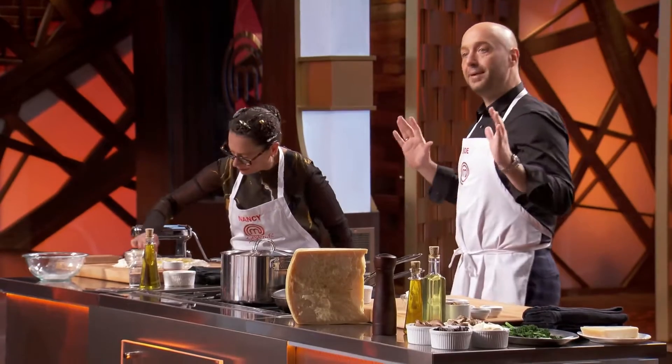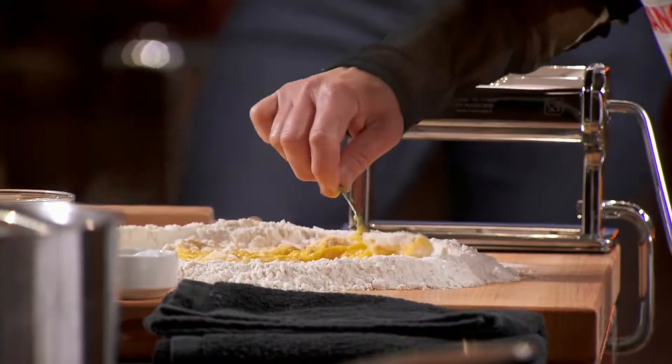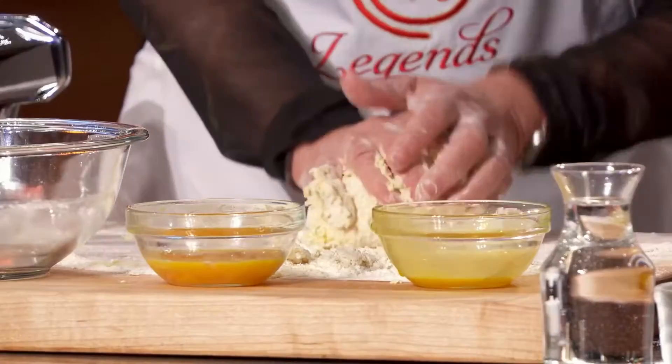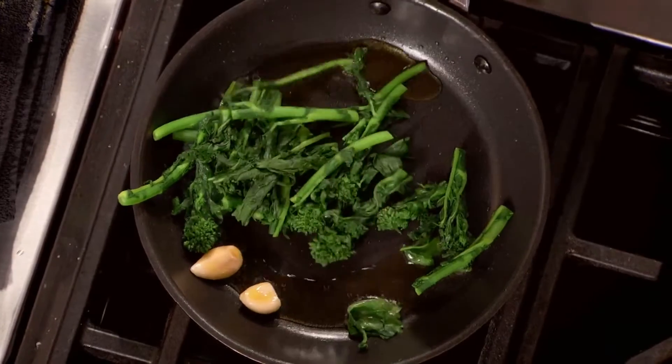The idea here is that we're going to make a dish with three ingredients: broccoli rabe, a little pasta that we make, and maybe an anchovy or two. What I really want to reiterate is simplicity, and I think that's the beauty of Italian food. While Nancy slowly works that, I'm going to cook my broccoli rabe in here, slowly sautéing them with the garlic.